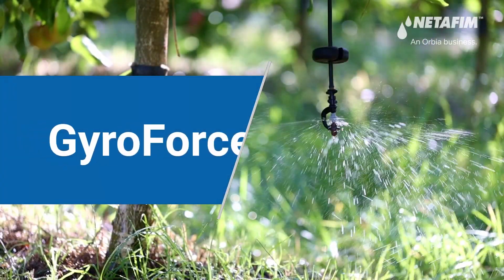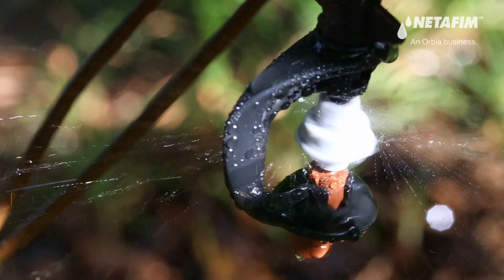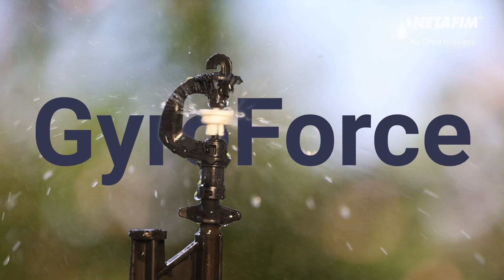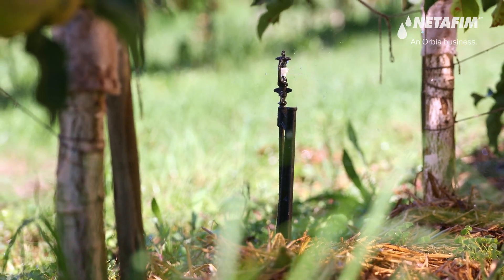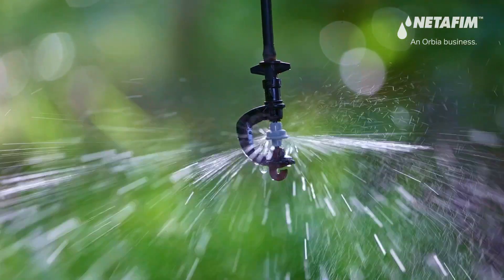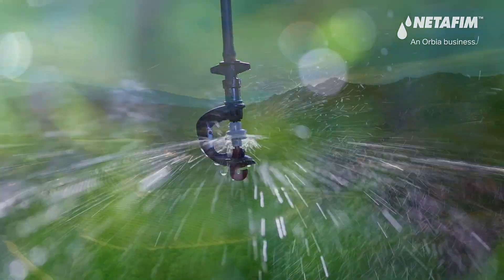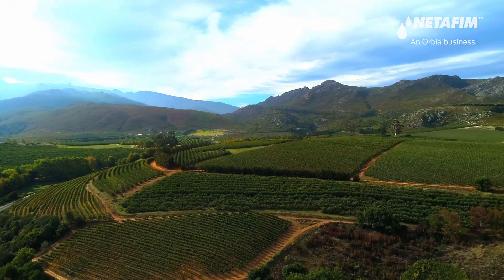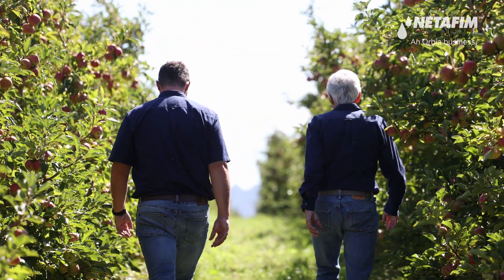Meet GyroForce, the latest robust and modular micro sprinkler from Netafim South Africa that operates at low pressure. The same trusted micro sprinkler, but better — GyroForce is built on the success of the Gyro SA micro sprinkler and brings improved features to the field to help you grow more with less. Let's have a look at GyroForce in action in an apple orchard to see what it can do.